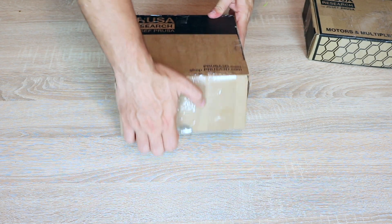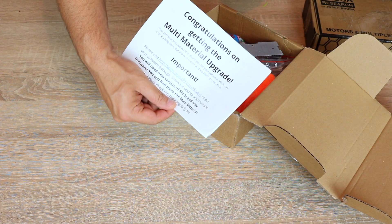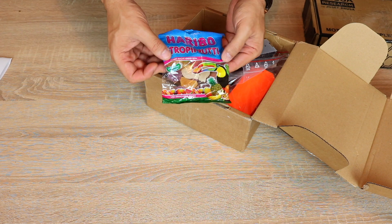We will start with the first box — a piece of paper saying congratulations on getting the multi-material upgrade. Wicked! Next, very important: Haribo. Very, very important.